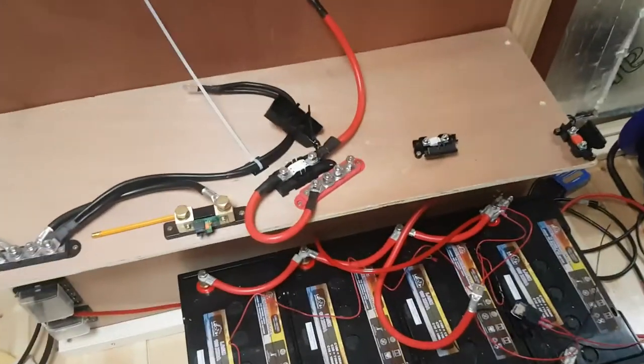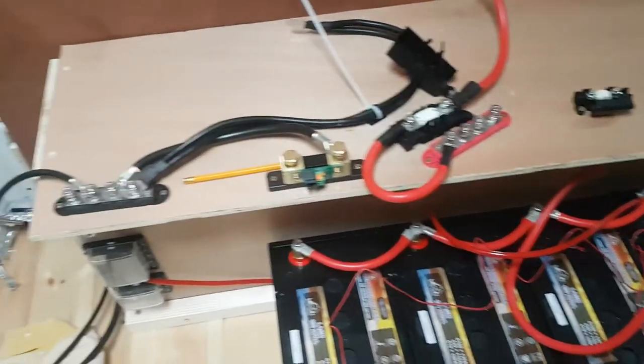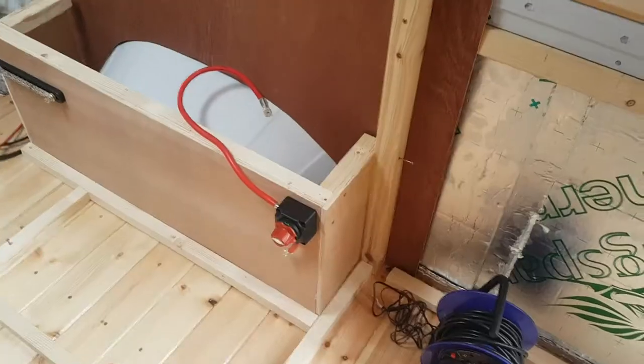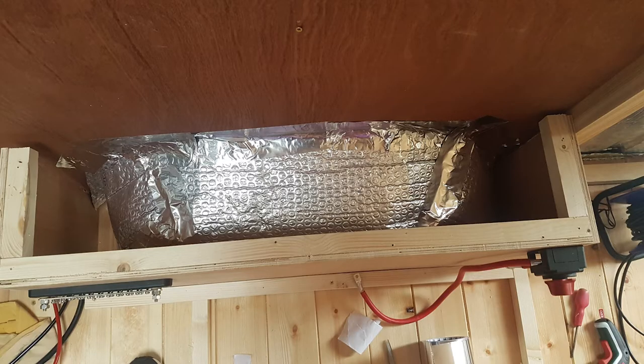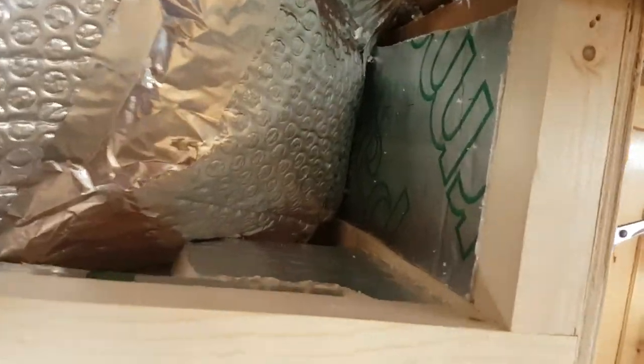Everything was done in a sort of temporary fashion just because I really wanted to test whether it was going to work before putting in all that extra effort. So at this point I basically dismantled everything again to do all of the gluing, fix all the battery supports in place, and all that fun stuff. I also needed to insulate inside the wheel arch box — I covered the wheel arch itself in bubble foil and then put some Kingspan and spray foam around the edges, so it's pretty well insulated.